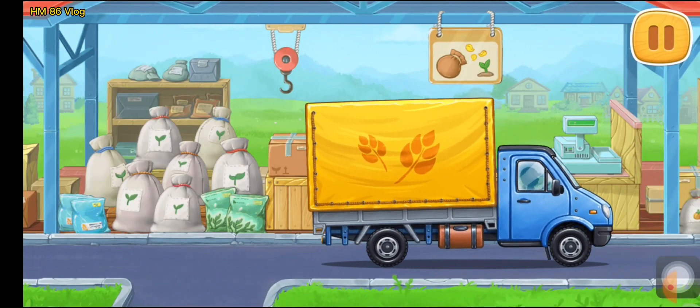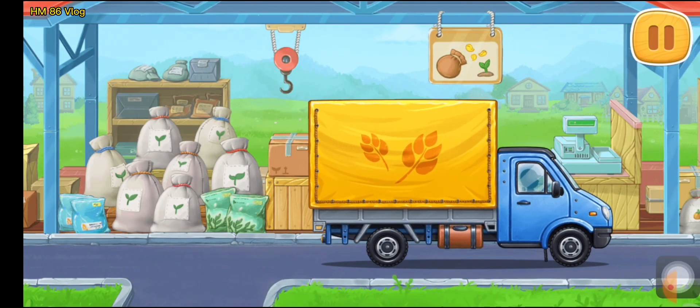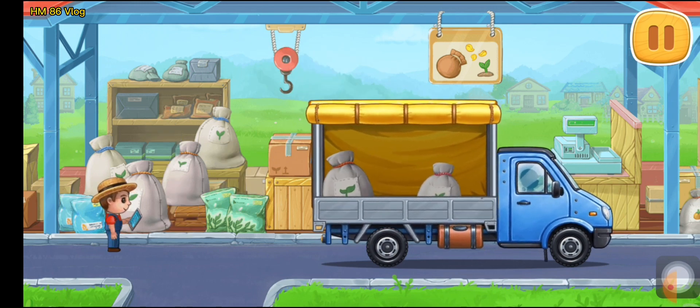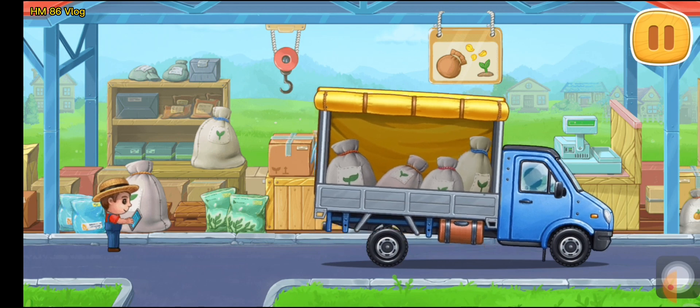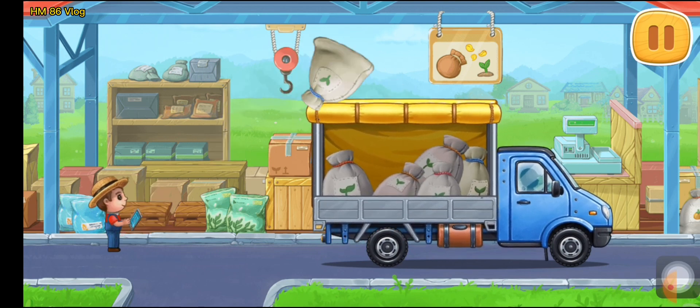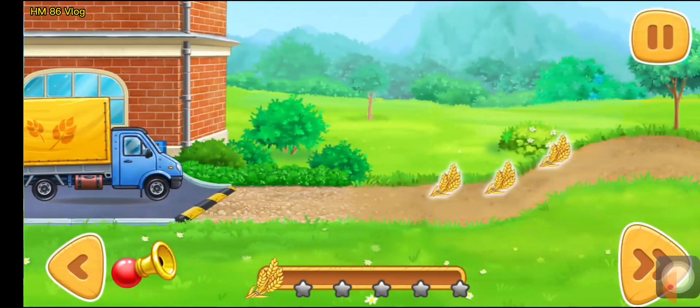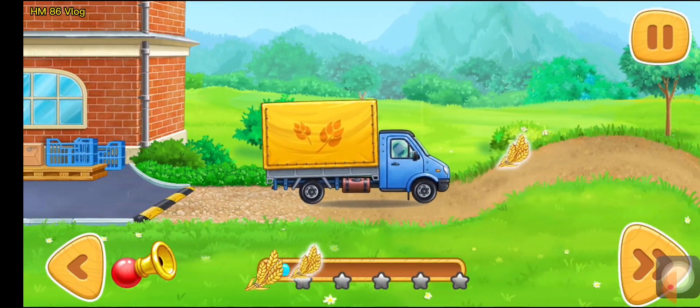Let's buy wheat seeds. Let's tap on the forward button for the vehicle to move.